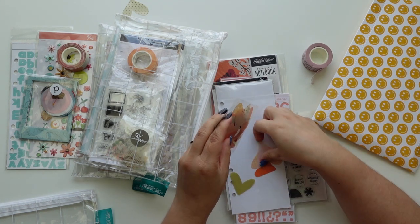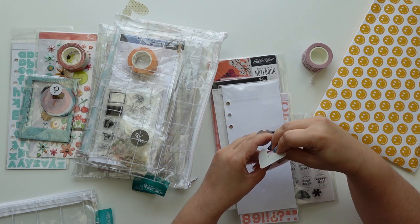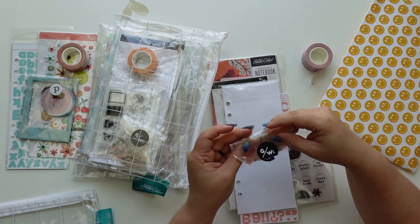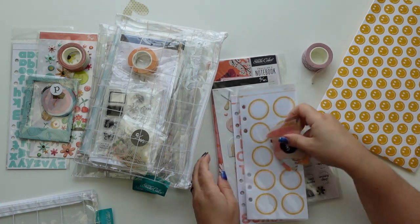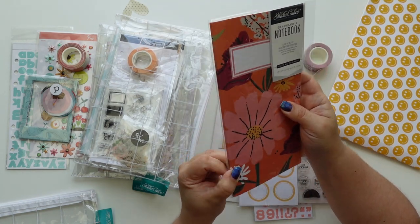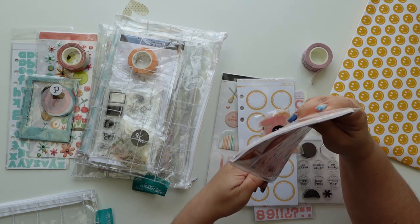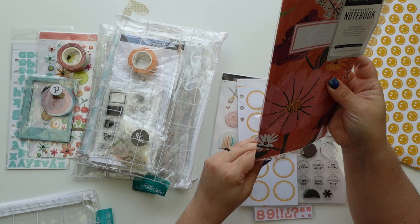I love the documentary kit version and someone gave me the idea that you could cut off the pages from the traveler's notebook and use them in your project life, which is a great idea. Also I've seen people take them apart - this is not sewn, it's stapled, so if you go to the middle you can just take those staples out.